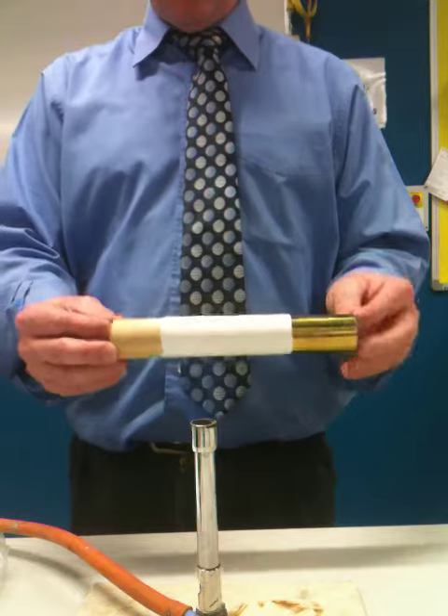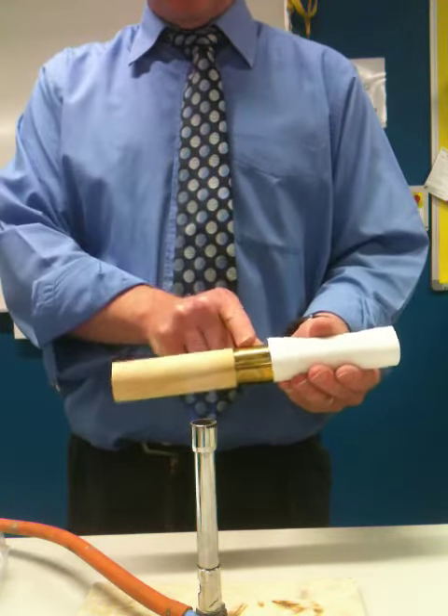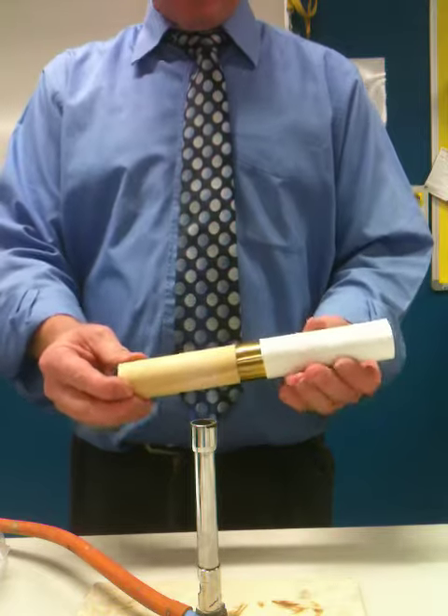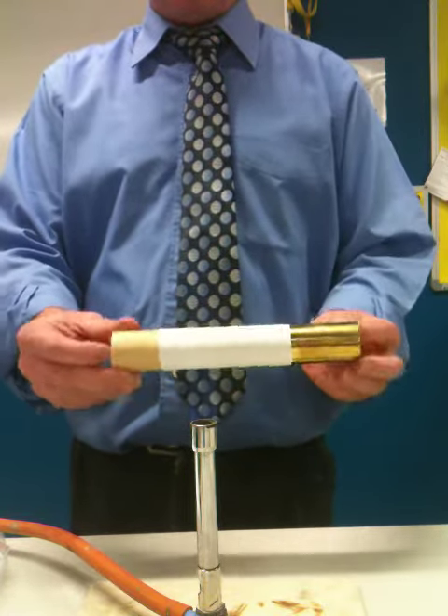This video is about conduction. What we have here is a tube — it's half wood and half metal. The metal is brass. Around it I've put a piece of paper, just wrapped around with a piece of sellotape.